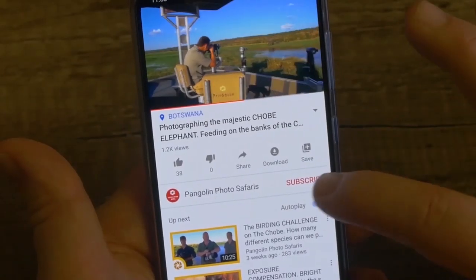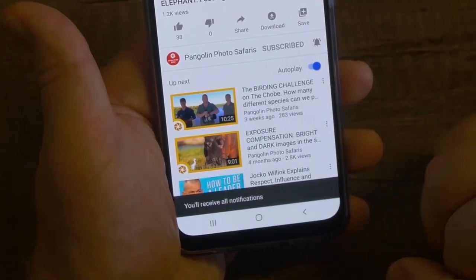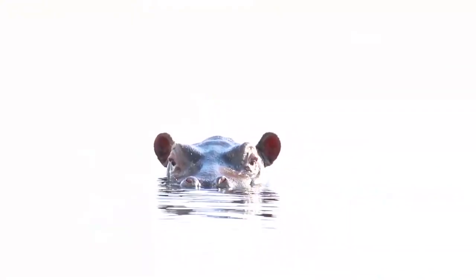If you like the content we're providing, please don't forget to subscribe by pressing the bell button and you'll be notified as soon as the next video is ready. Let's start.